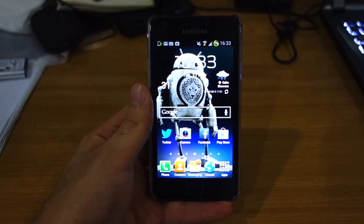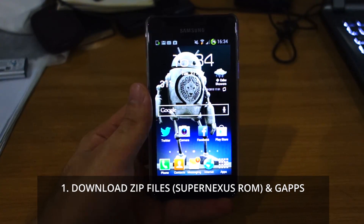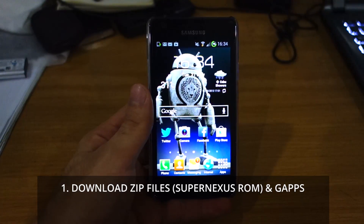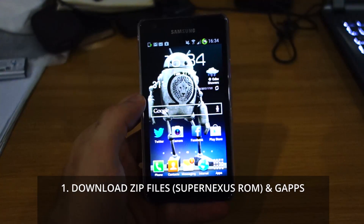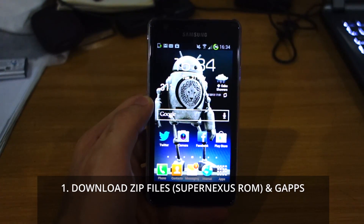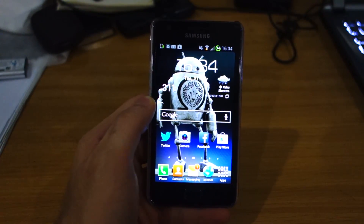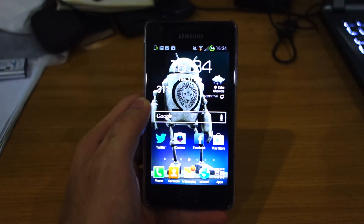At this point you should have downloaded the zip file, which is the Super Nexus ROM built for Android Jelly Bean 4.2.2, and the GApps. All the links will be in the video description below and on the guide on wiredmash.com, so everything's there. The guide is easy to understand and if you've got any issues or problems feel free to post them in the comments section below.